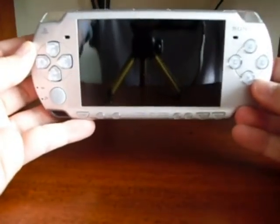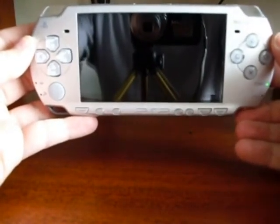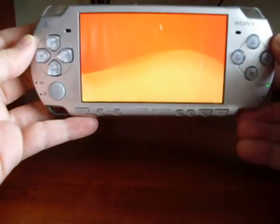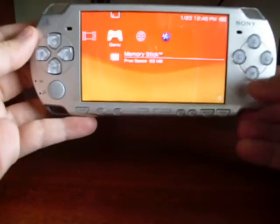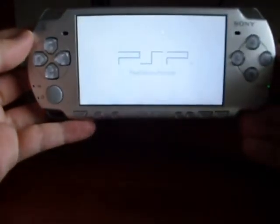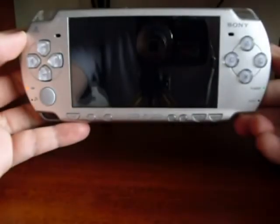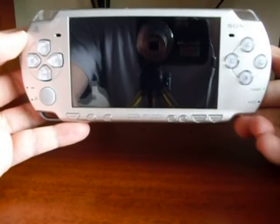Let's see how to upgrade the PSP to firmware 6.37. First off, turn on the PSP. Now go to Game, then Memory Stick. Select the Update. Wait a few seconds — it lasts a little bit, but as you can see, it's running the memory stick.